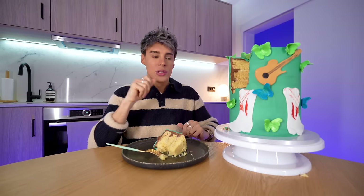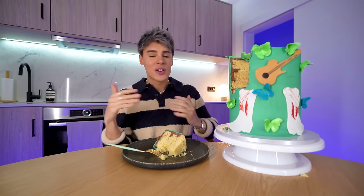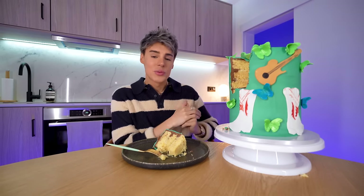We're on the Eras Tour right now, so we're gonna move on to the next one, which is Fearless. And things definitely start to spice up from now on, mostly because this one is vanilla. This cake is so big that I literally cannot hold it.